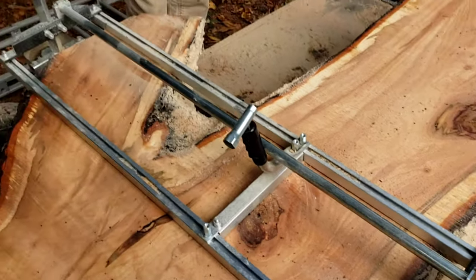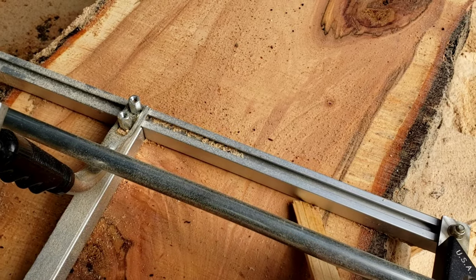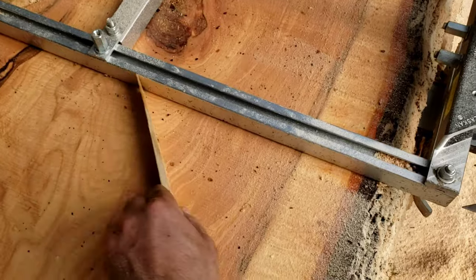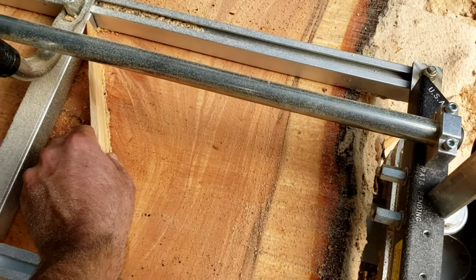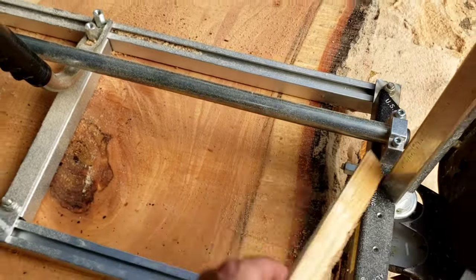The second tip: every once in a while, take your wedge or whatever and clean out that groove right in front of your mill. It sounds silly, but if you get enough stuff built up in there, it'll actually make the mill ride up. So we're always trying to keep that clean in front of it.